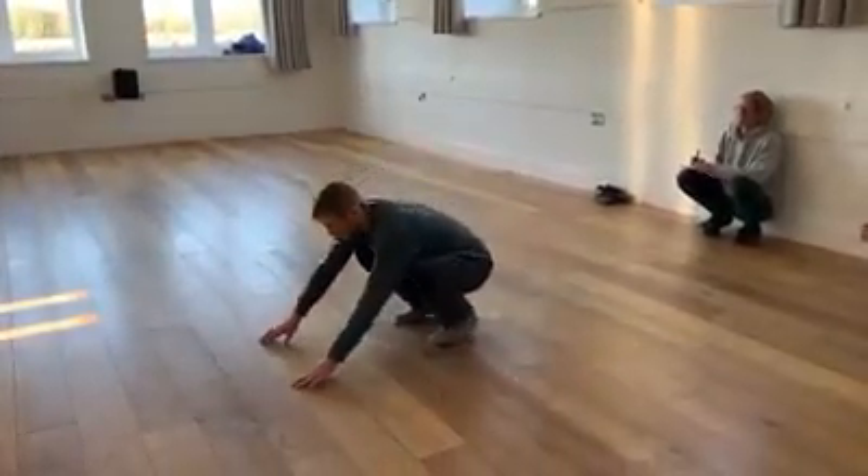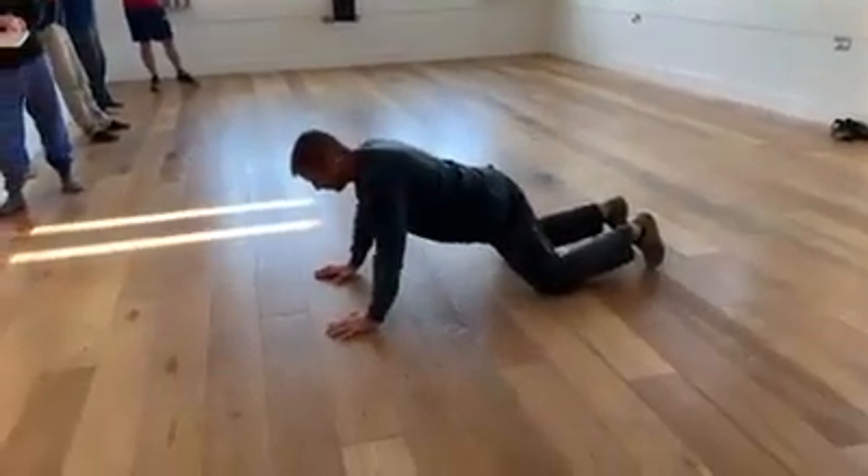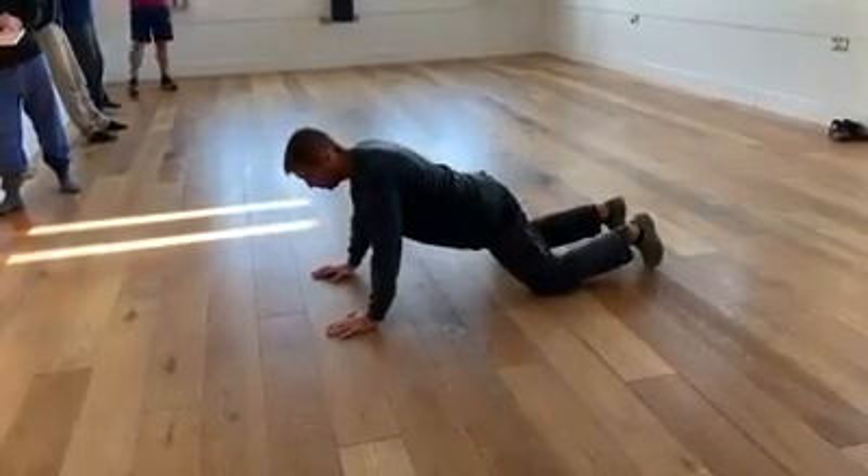I'll do the assisted version first. This is good if first thing in the morning you feel a bit stiff, or if you've got people that struggle with the movements initially.